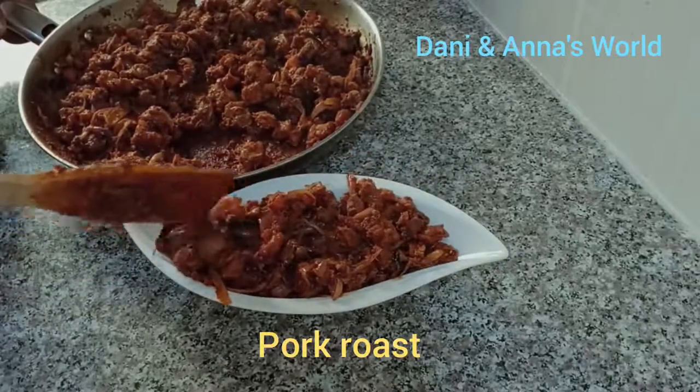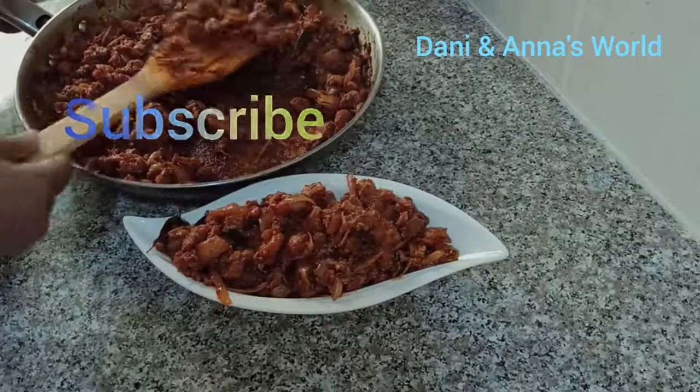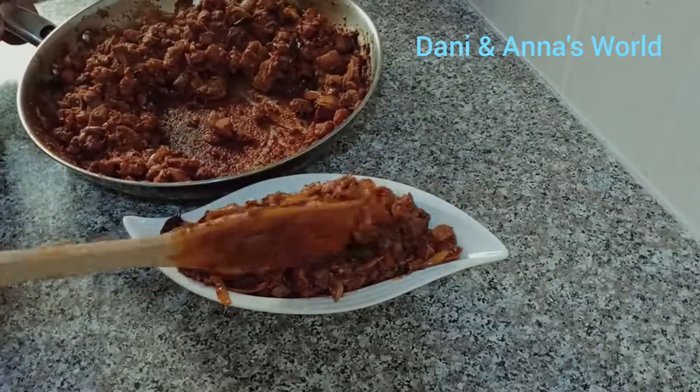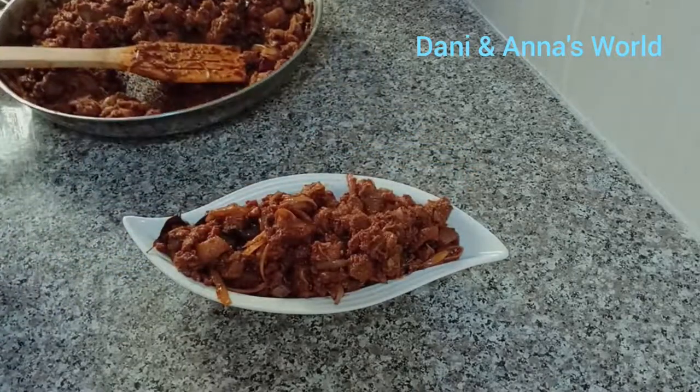If you don't subscribe to this channel, please press the bell icon. If you don't like this video, please press the notification button.